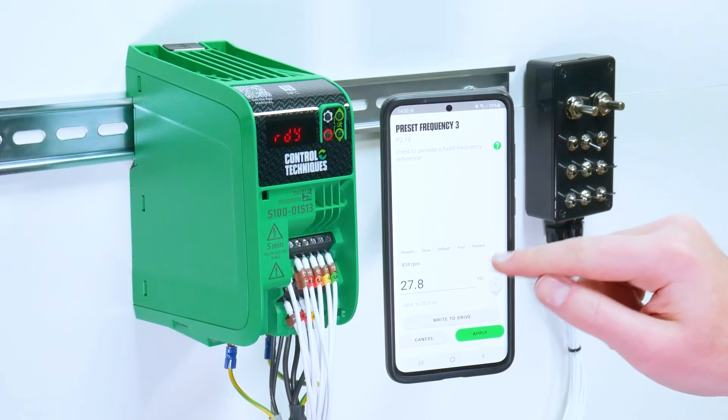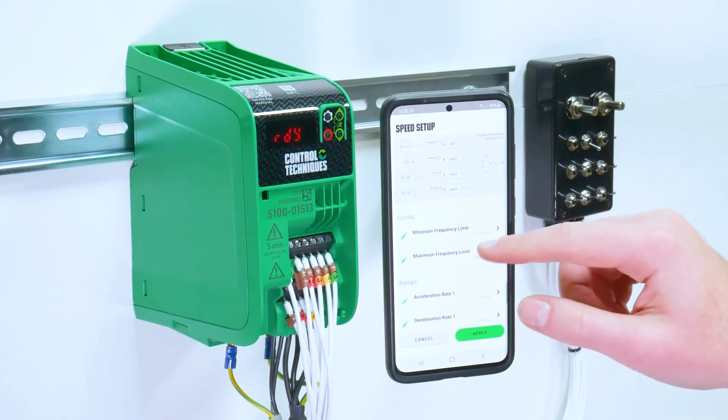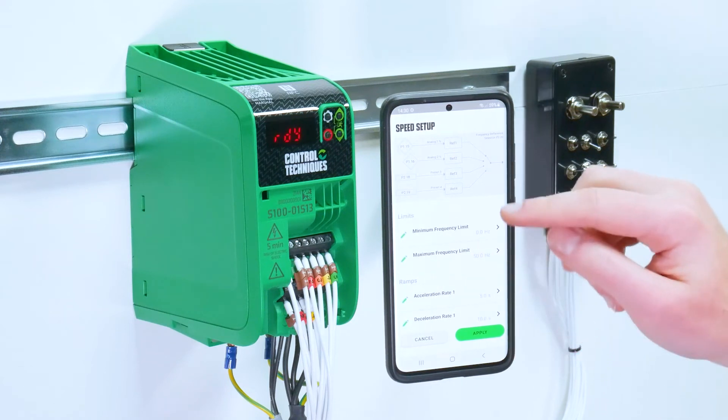You can change the drive frequency limits, as well as the ramps, and your PID reference feedback, feed forward and enable selector.